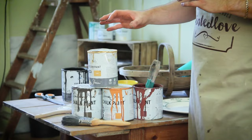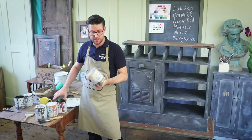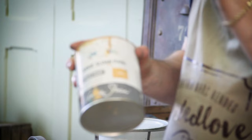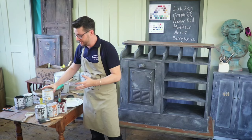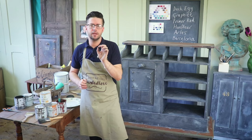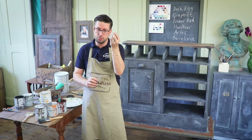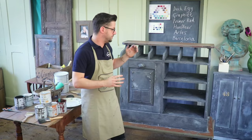This is my recipe for rust: En Fleur, Barcelona Orange, Primer Red, and Arles. If you look at rust, all of these tones should be within a rusty piece of metal, and they'll come in different amounts. If you take a really close look, you'll see sort of an Arles and Barcelona Orange trickle where the weather has caught the decay and it's dripped down — that's where you'll find those really bright oranges usually. So let's start putting these tones to the piece of furniture.